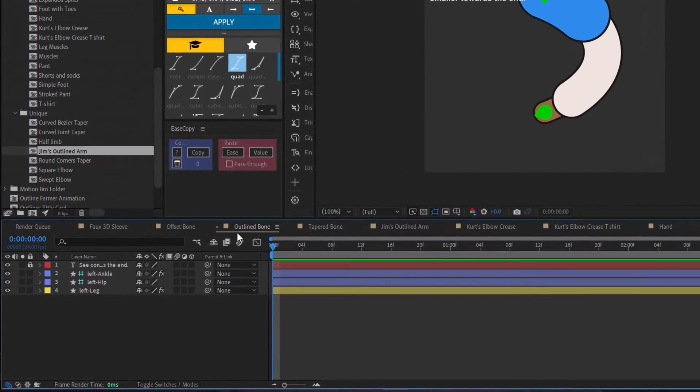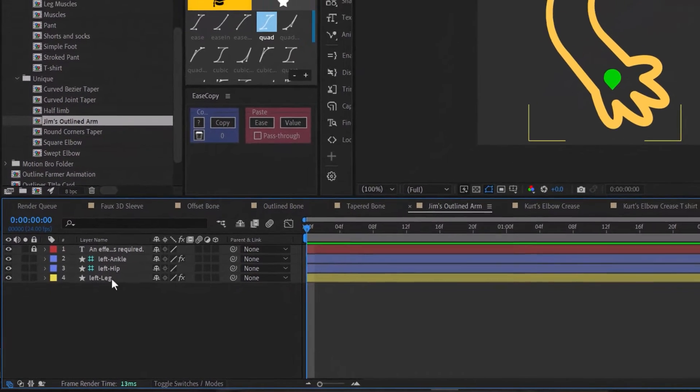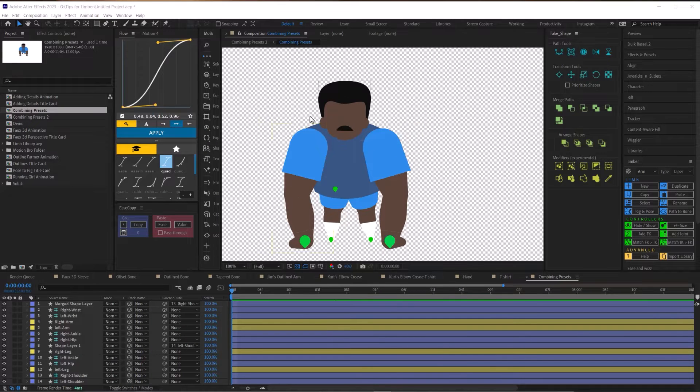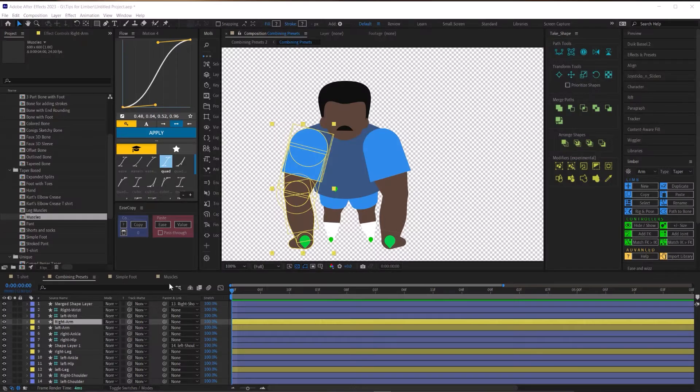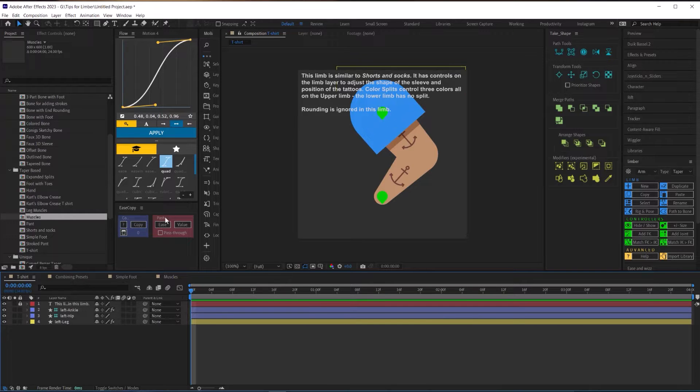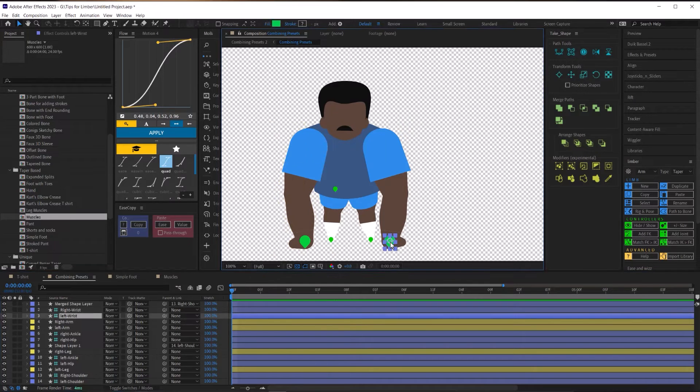Tip number two: you can combine presets. As you look at the presets, you'll notice they're all named 'left leg' — even the ones called arms. This is intentional so that you can combine different assets from different presets together. For example, for the arms I combined assets from three different presets: I used the muscles for the base, copied and pasted the sleeve from a t-shirt preset, and then copied a foot to use as the hand.